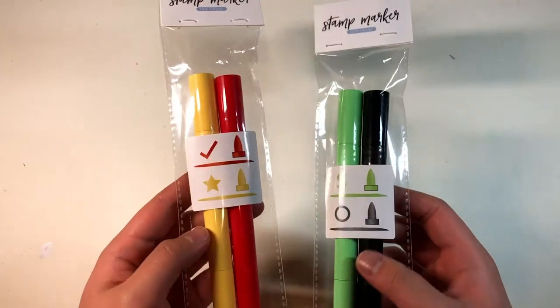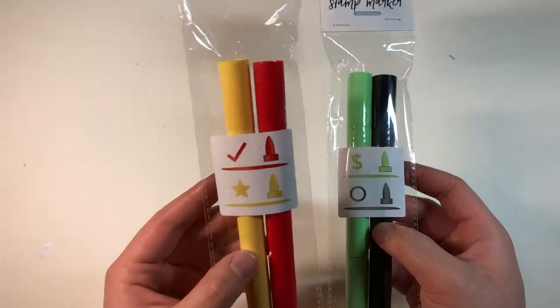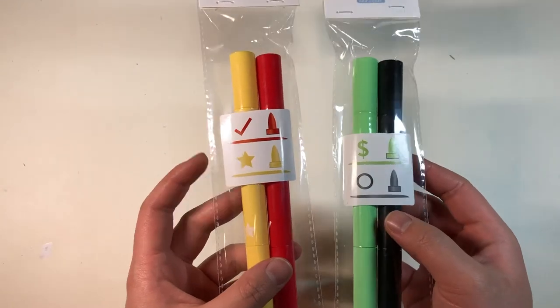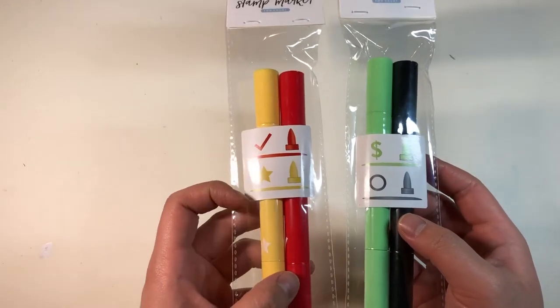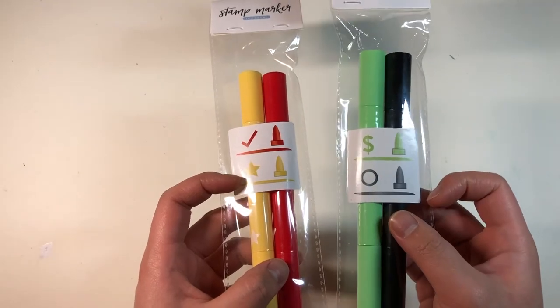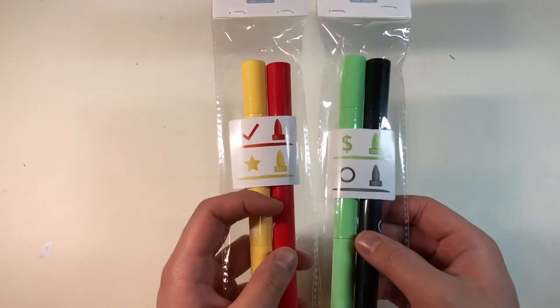Starting off with the stamp markers. There were two sets: a yellow and red set and a green and black set. The stamps include a check mark, a star, a dollar sign, and a circle.